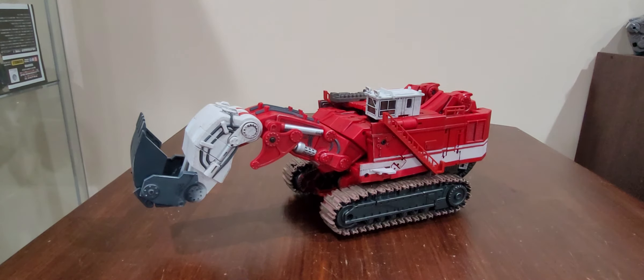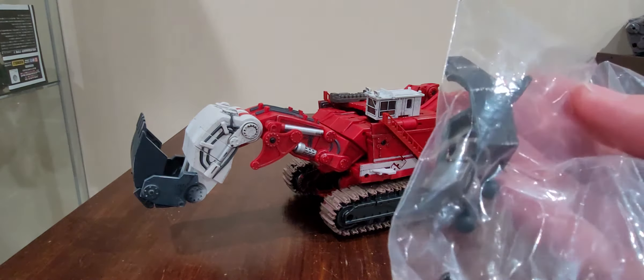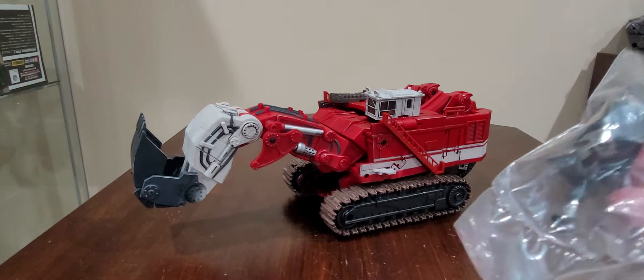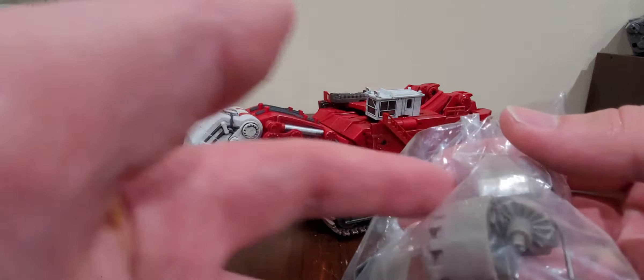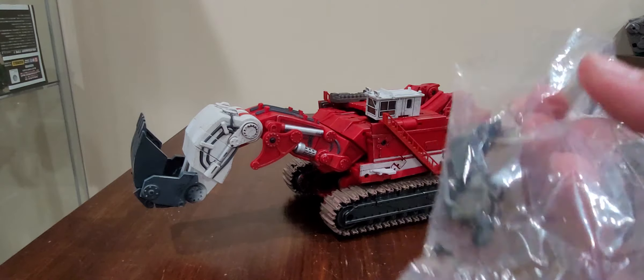Greetings everyone, what is up? It's me again, Tim Prime, with a video review. We're going to be taking a quick look at Devil Saviour's Giant Axe and the extra parts he comes with from what Paran Order and Bomber came with. I was wanting to do a video review on the hip replacements right here, but I'm going to wait on that for a little, maybe until tomorrow or sometime.